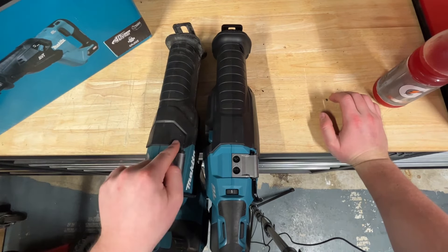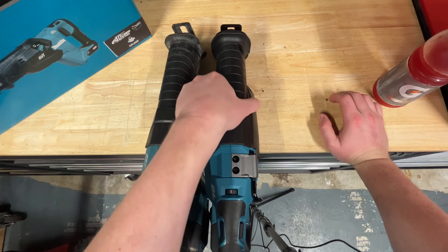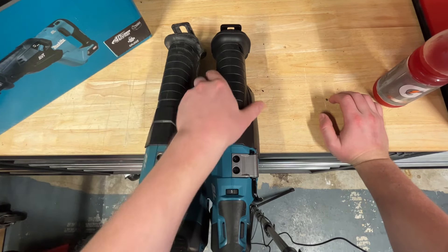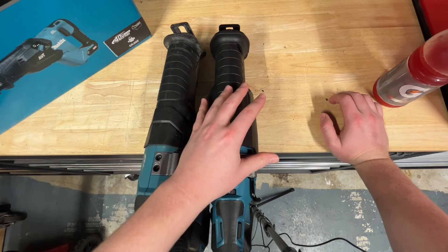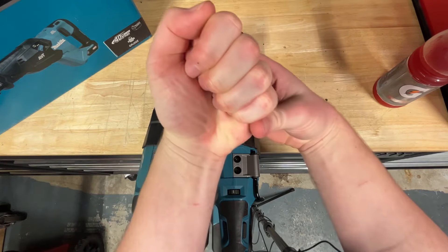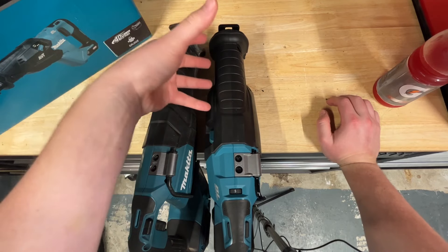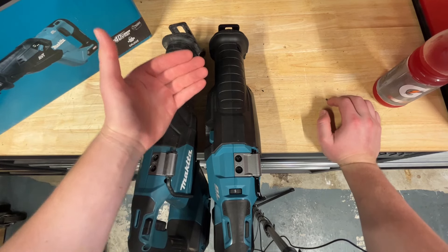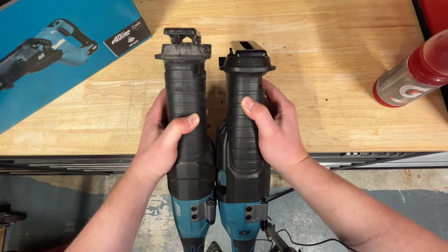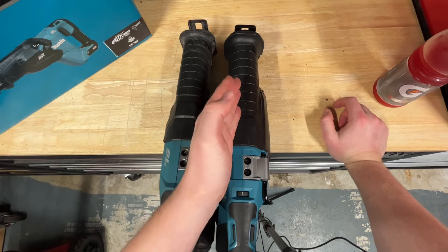One thing that's notable about the Gen 2 is that it has orbital action, which makes the motor and gearing assembly a bit larger. The Gen 1 tapers off toward the front, but the Gen 2 stays pretty thick all the way up. The one disadvantage is in the handle area — it kind of pulls up on the back of my hand and isn't a huge grip area, especially when wearing gloves. It's not really a downside, just slightly less ergonomic than the Gen 1. Also, the Gen 2 is about half an inch shorter than the Gen 1.